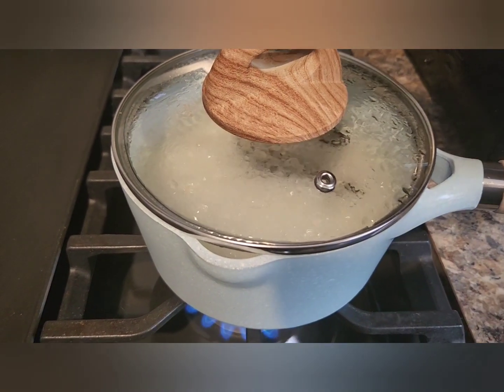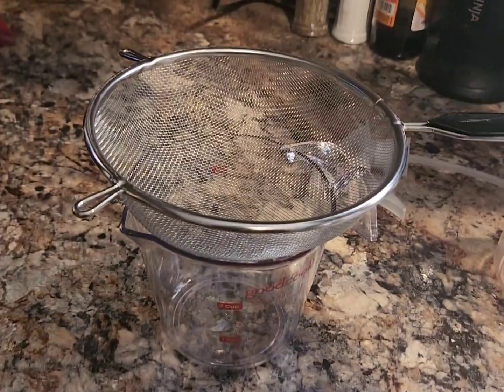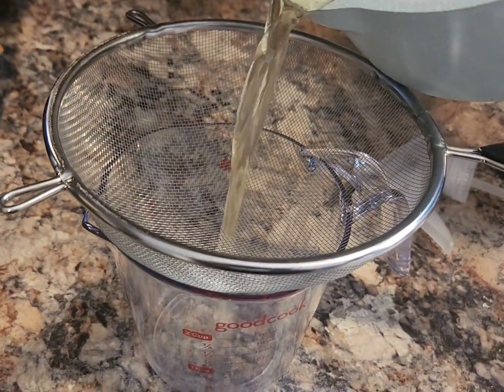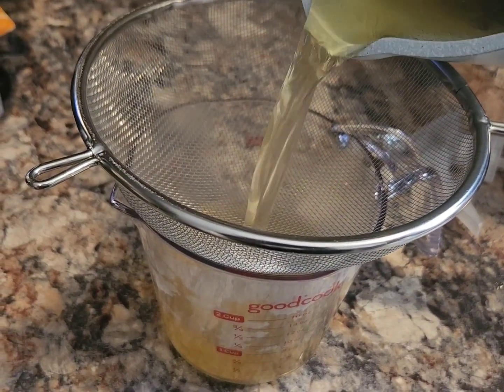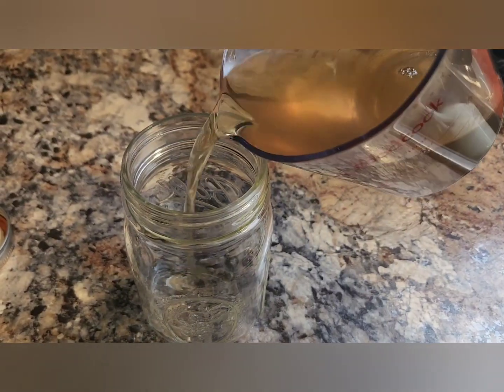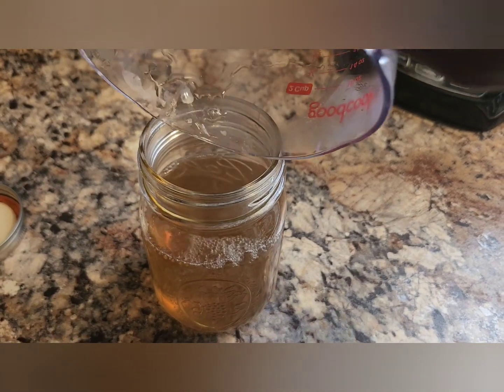Once it's done, it will be brown in color. Go ahead and transport it into a container — just drain it off — and then pour it into a glass container.